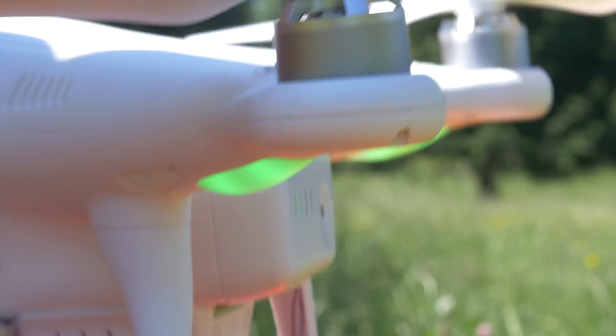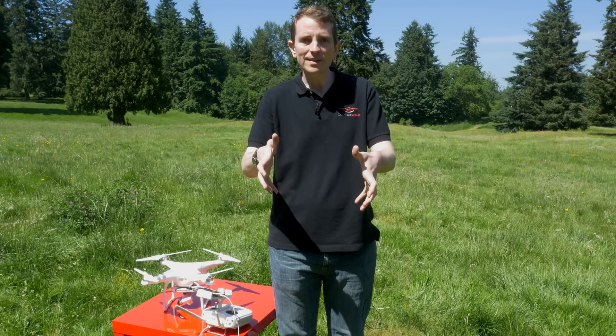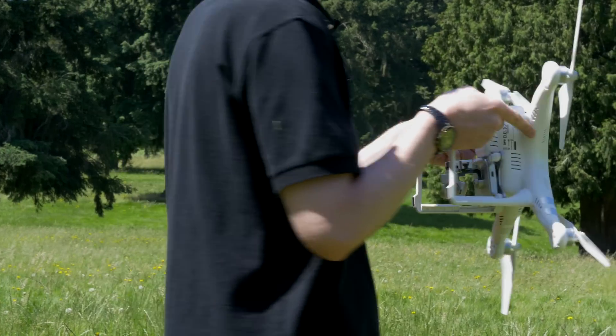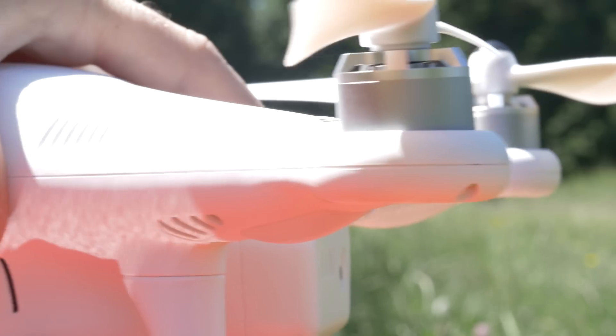Now the LEDs have turned solid green and a new menu screen appears. Point the nose of the Phantom 3 down — the nose is the direction the camera faces — towards the ground, and spin the Phantom 3 again on its axis counterclockwise until those LEDs turn back off.